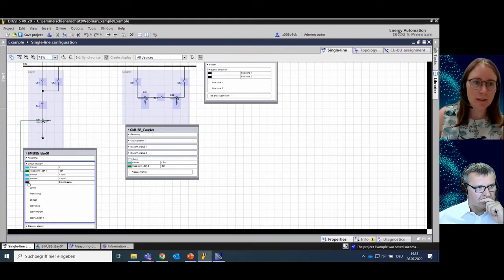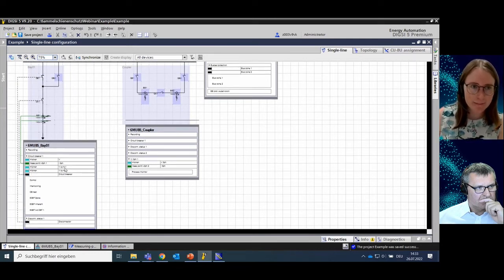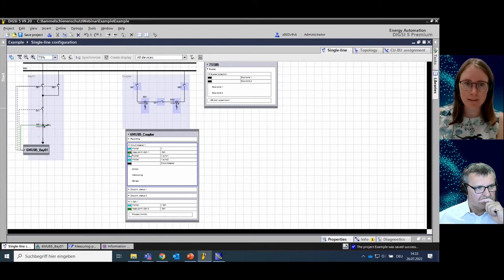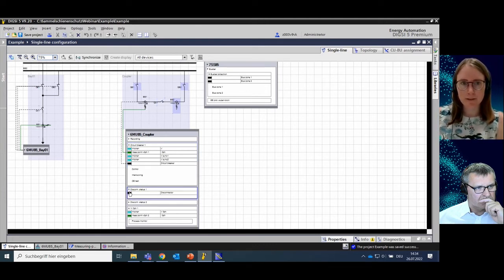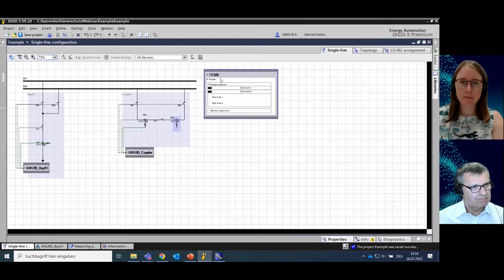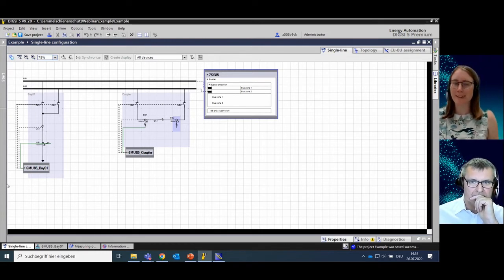For the coupler bay, I already did the same things we did together for bay 01, so I can do the routings directly. I connect the measuring point of the circuit breaker to our measuring point in bay one, connect the actual position of the circuit breaker to the status symbol, and connect the two disconnectors to the disconnector elements. I do the same for the coupler bay, choosing one of the two measuring points for the circuit breaker, then connecting the circuit breaker status and the disconnectors. For the central unit, I connect the two bus zones to the two buses. Now we have really finished our master bay — our copy bay.